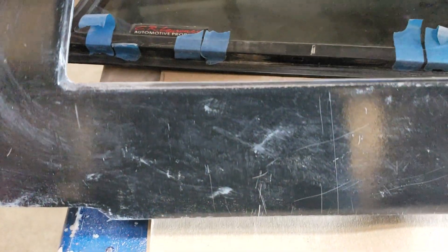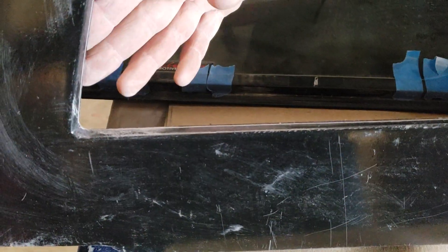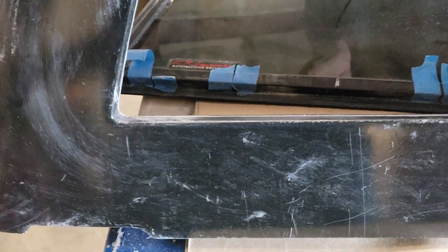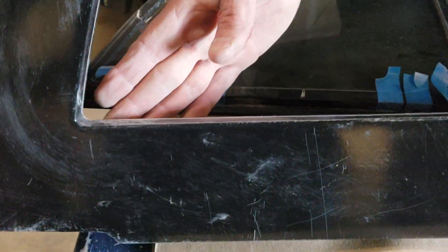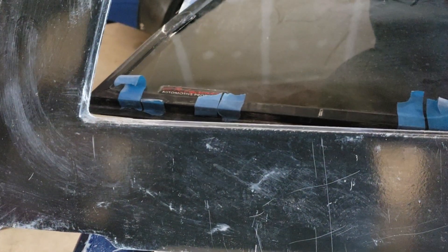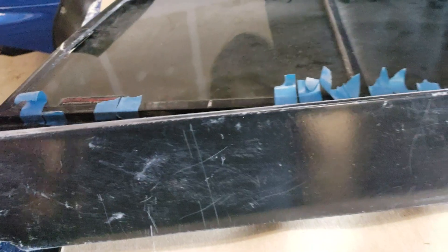And I hate to say it, but the fastest way to make sure that the rear window fits is to take a 36-grit disc on a little grinder and literally just kiss the fiberglass with the grinder to make sure that you have a consistent flange depth all the way around the part. So that's thing one.